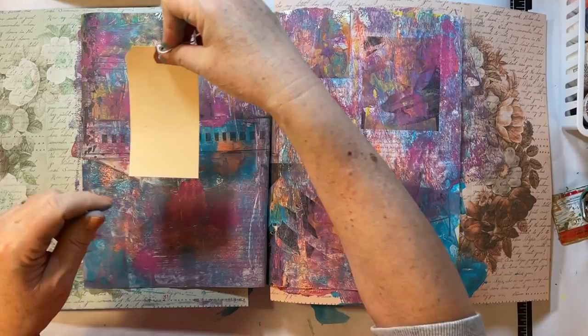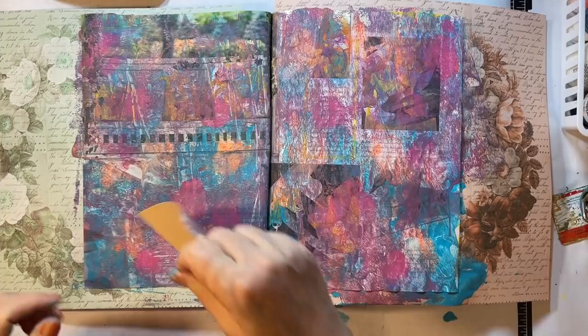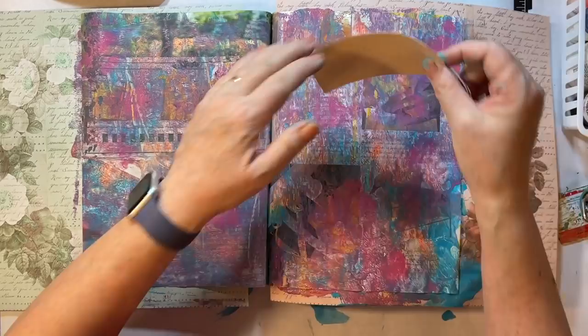I think the next few Mixed Media Mondays I'm gonna play in some of my art journals, because I'm having the hankering for that as well.